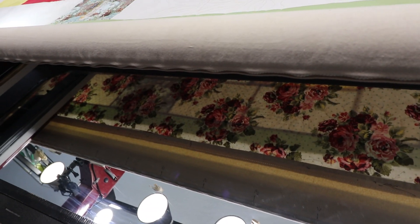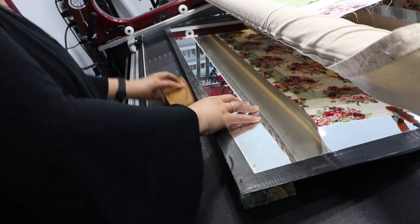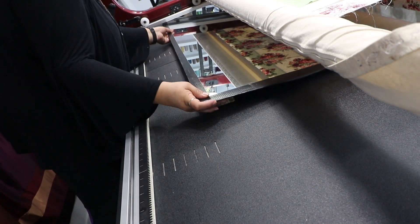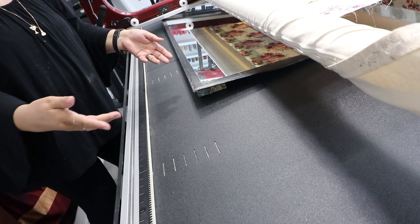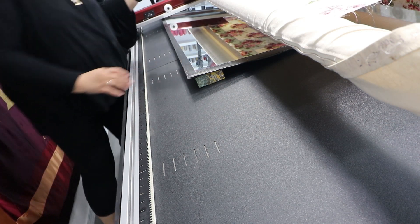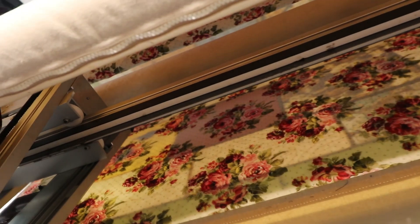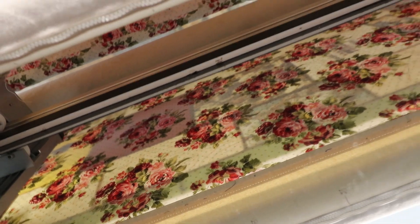It can go right underneath the long arm. You could do more mirrors - I just do this one and slide it across the table. You can see the quilting. And when you look down, you could really see the quilting a lot better.